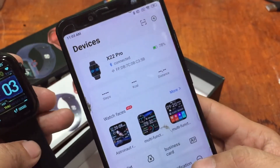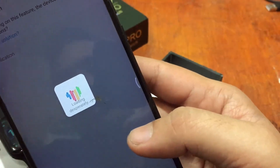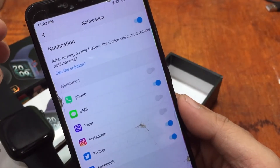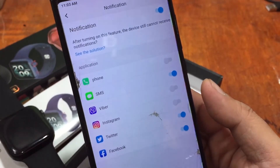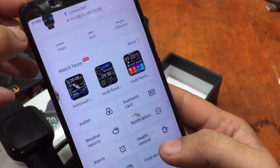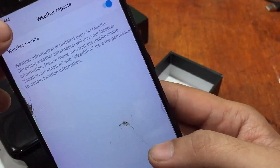WearFit Pro connects very smoothly with the X22 Pro. For permissions, go to Settings and find Notification Settings to set your permissions. When installing the support app, activate Bluetooth and GPS right away — the app will ask for permission to activate them anyway, so activating beforehand makes the installation and connection process much faster.